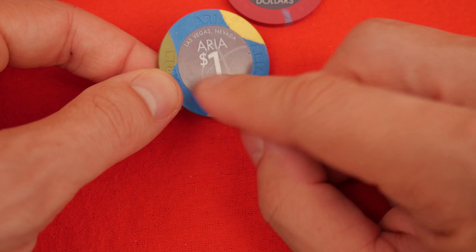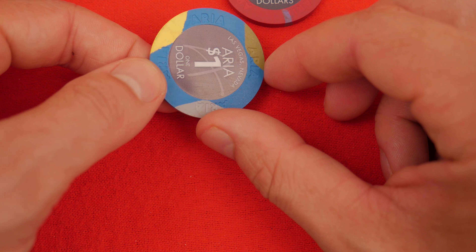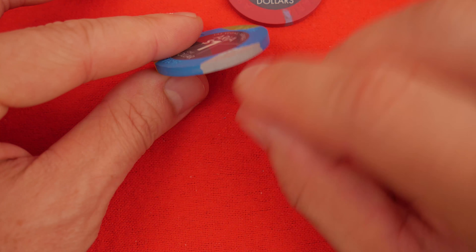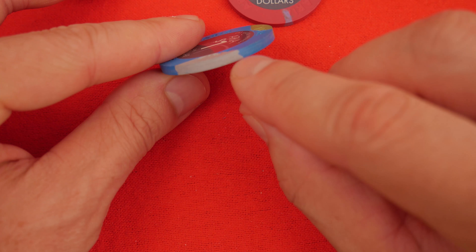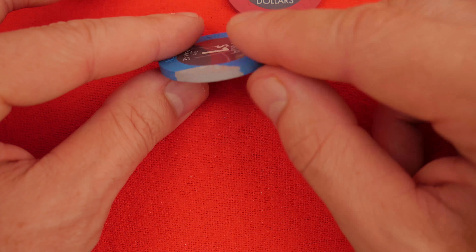The inlays are not aligned in any particular order. These are Paulsons — compression molded, made in Mexico. You'll see each chip will have a unique little compression mold right here. Lovely 39 millimeter compression molded Paulson.